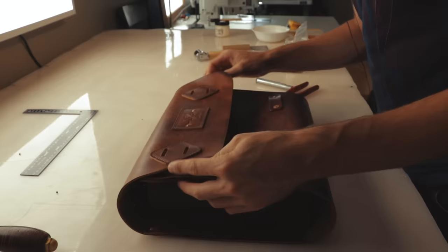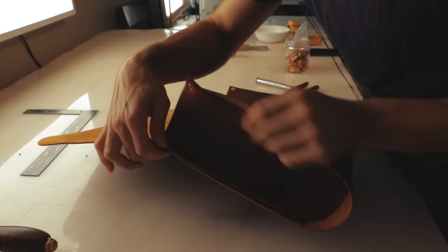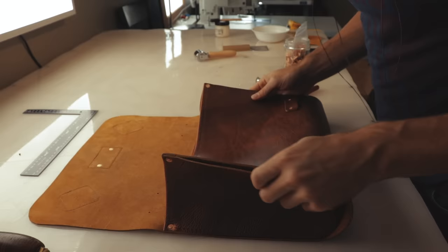The bag is finally starting to take shape. I've attached some copper rivets to the tops so that it holds the gussets in place while I hand stitch. Fast forward to stitching.